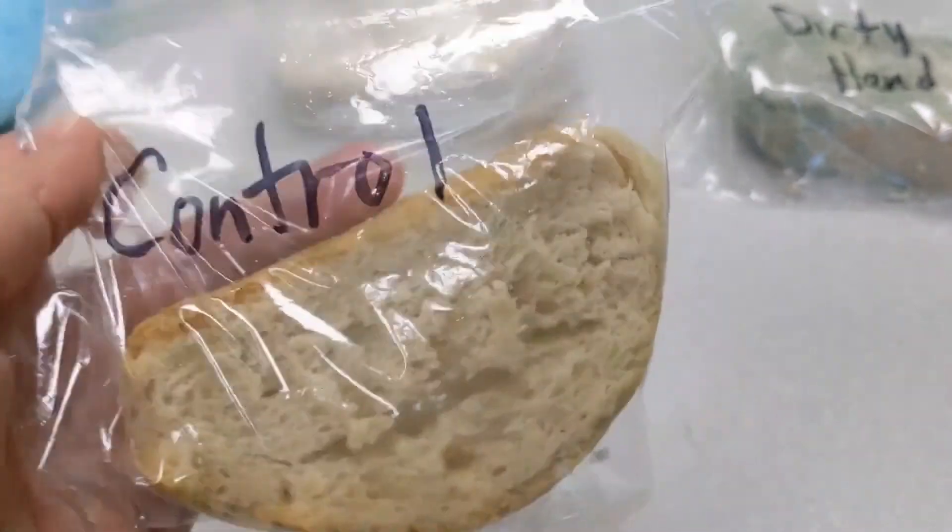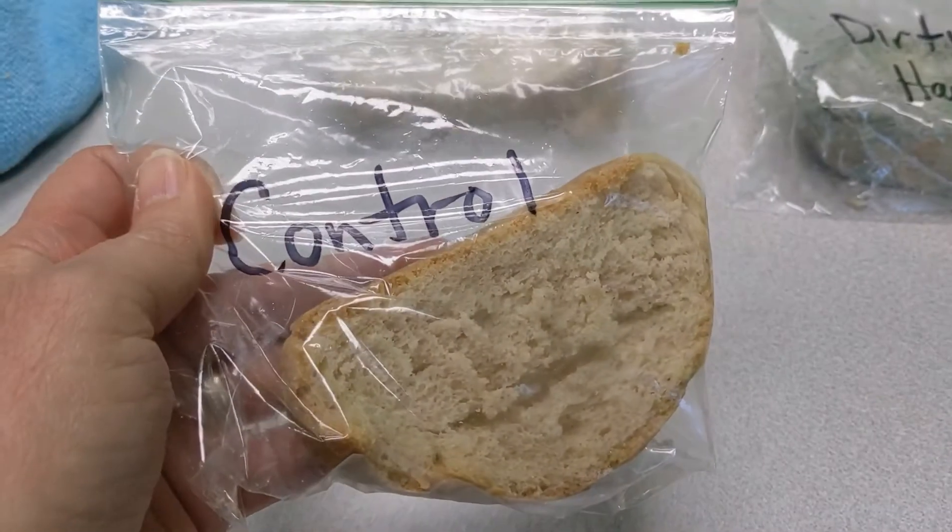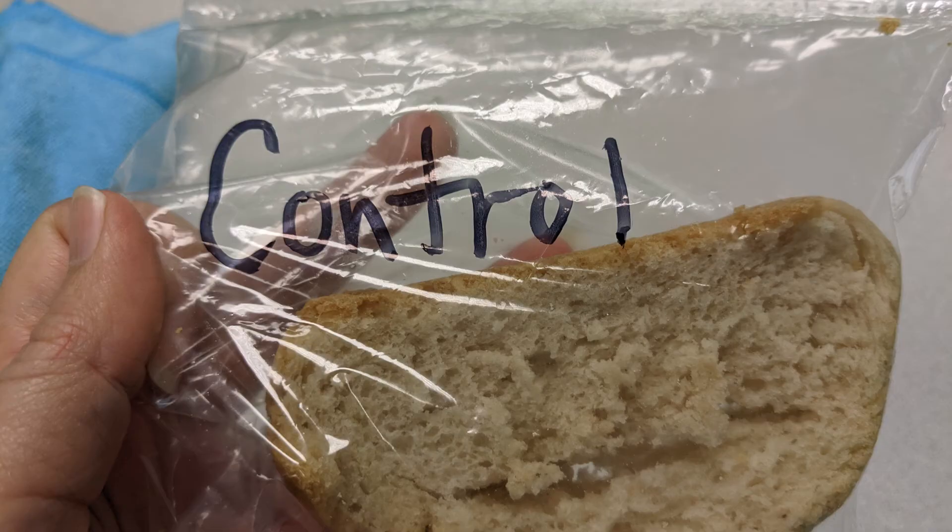Then we waited two weeks to see what would happen. I was very proud of my control bread because no mold grew on it at all, which tells you that if you freshly bake bread and put it away without anything touching it, it can stay good for over two weeks.